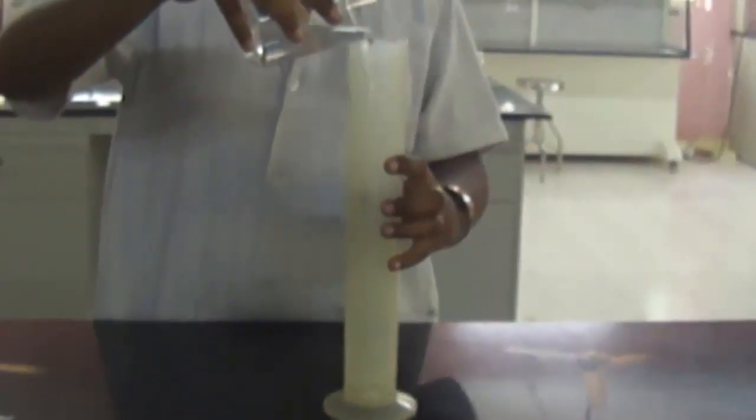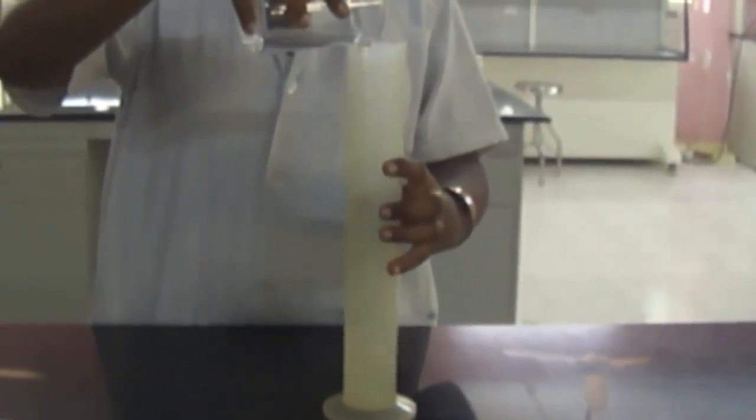Dissolve 29.2g of Sodium Chloride in 50ml of water. Adjust the final volume to 100ml with water.